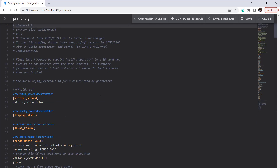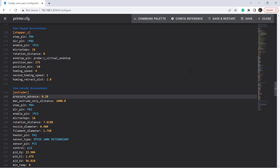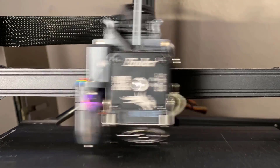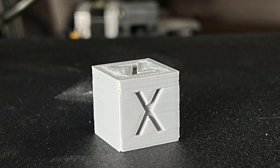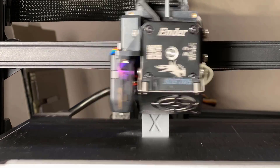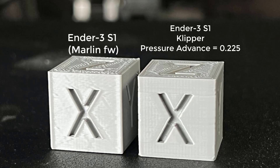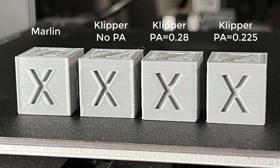Just open the printer.cfg file, go to the extruder section, type pressure_advance, and set it to 0.28. We can now save the file, restart the system, and reprint the calibration cube. Obviously, 0.28 is too much — the overshooting corners have become undershoot. So I will set it to 0.225 and try again. This time it's pretty close to what I expected, and it looks good on the X, Y, and Z surfaces. Let's do a comparison to the one printed by stock firmware, the one printed by Klipper firmware without pressure advance, the one with 0.28 pressure advance, and finally the 0.225 pressure advance. I will stick with 0.225.